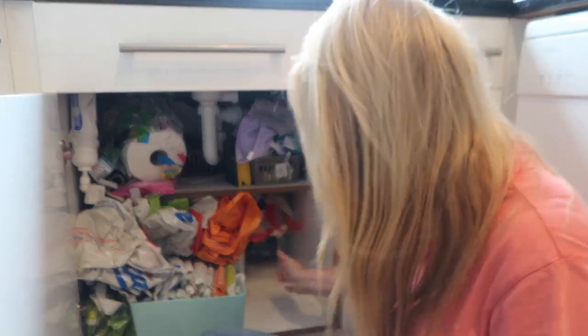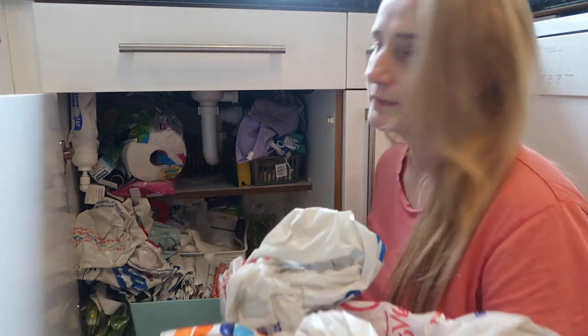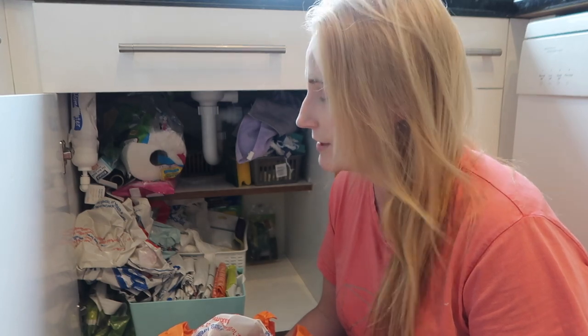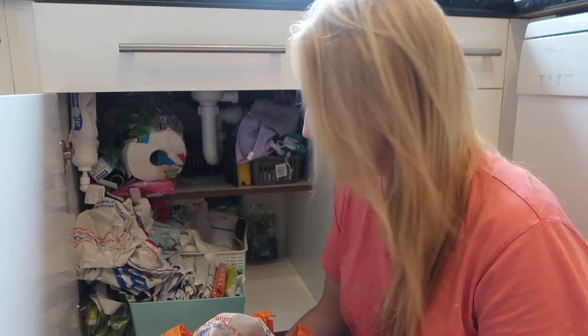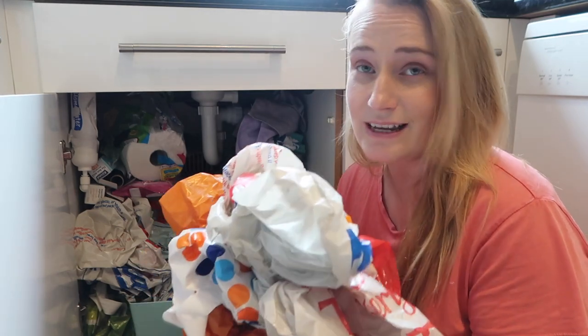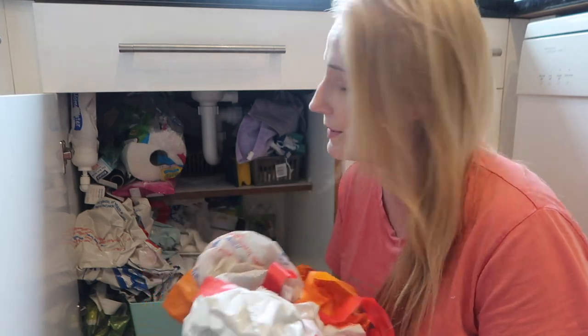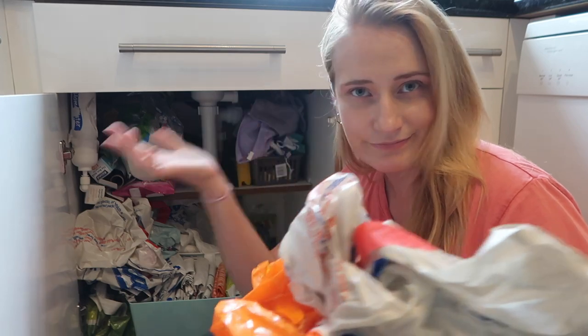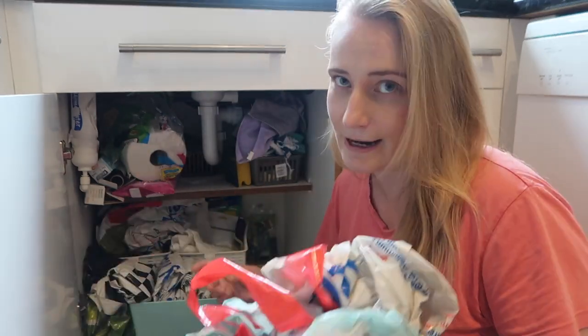I can take everything out and see what I've got, then figure out the best way to store things. Plastic bags are one of those things I just gather so many of. I really try to always remember a bag for life at the supermarket, but nine times out of ten I just do not remember. I forget to put a couple in the car, so we just end up with loads of them. I really need to reset my brain with plastic bag organisation.